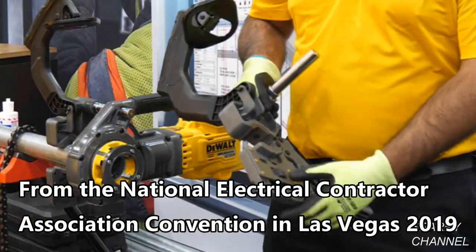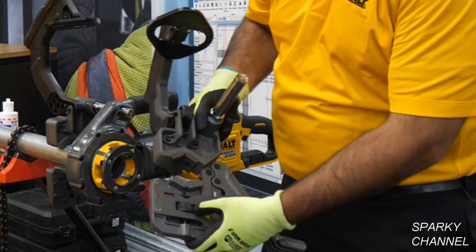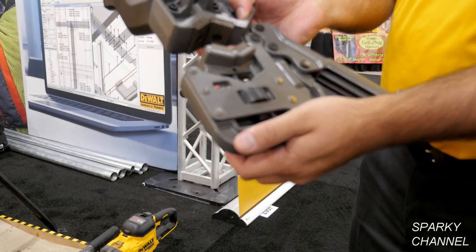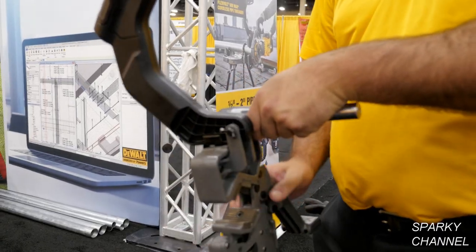One of the first features we have with this unit is an innovative clamp. On the clamp we have a depth gauge so that way you can easily set to what size pipe you need — inch and a quarter or inch pipe — and then it just goes on kind of like a vice grip.